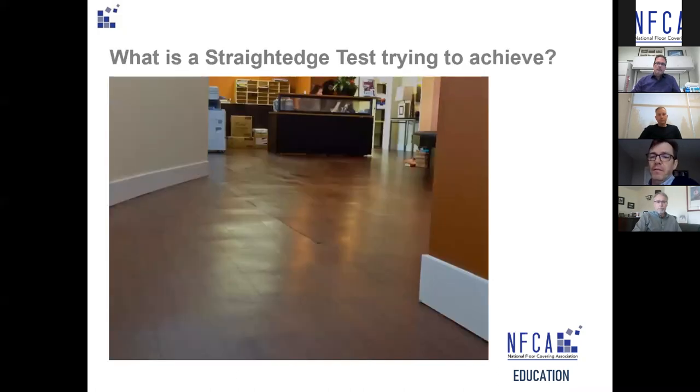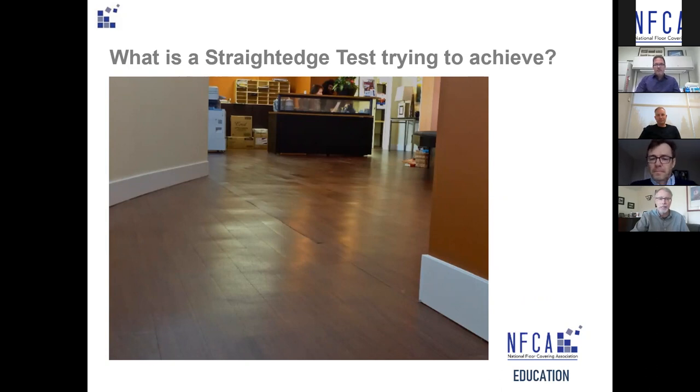Thanks Chris. I'm a rower and everything about rowing is about smooth flat water — that's why I have so many concerns about straight edge and ripples on the floor. One of the things the straight edge test looks to do is to coordinate Division 3 and Division 9 work, and recognize the work of each trade — first finishing the concrete, then installing floor coverings.